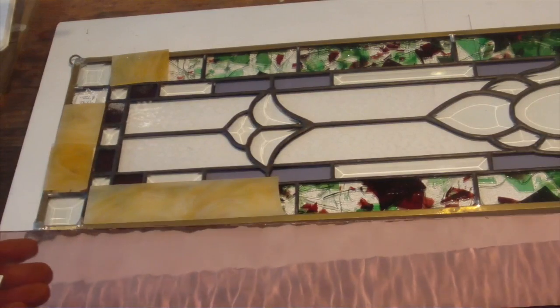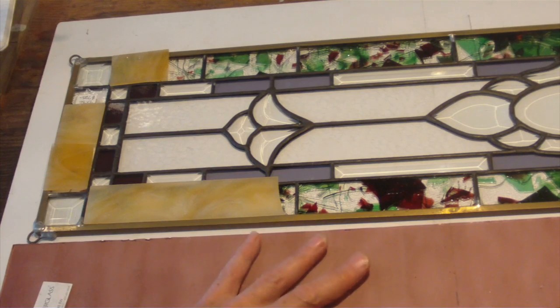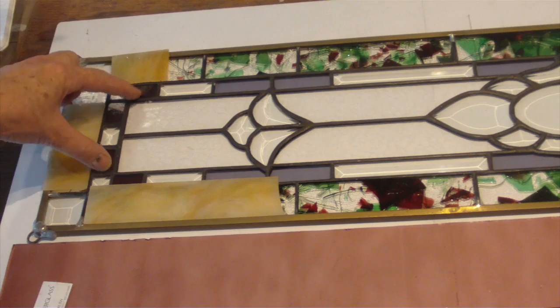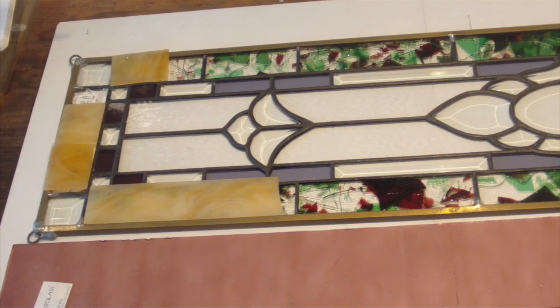So this is a wonderful choice to go with the bevels in the main part of the window and in the border. Those are the glasses I'm going to suggest we move into. I suggest we do the bracketing with the darker color, and move the pale, the confetti, and some bevels into the secondary border.